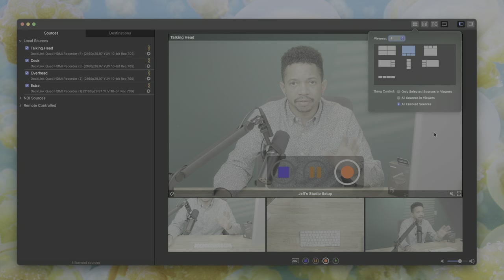Softron gave me a trial license throughout my testing, letting me capture four inputs. Many other license options are available, even one that allows you to capture up to eight inputs. But like I said, it gets pricey pretty quickly.